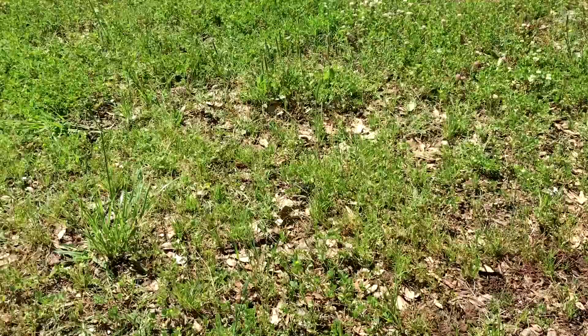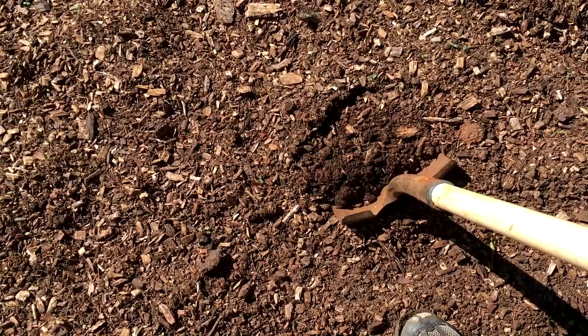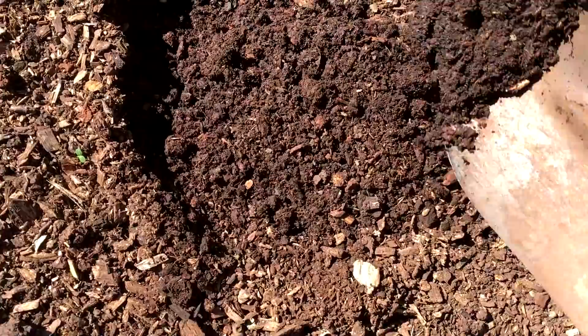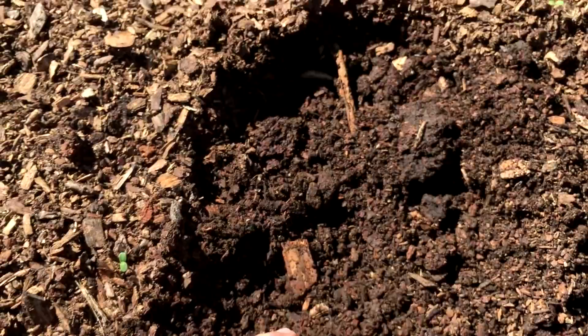So let me show you the transformation that woodchips have done for my soil. Let's go over and take a look. Now I know looking at dirt is about the most boring thing in the world, but look what has happened to this. This was just like that over there a few years ago. Now look at it. That is beautiful black compost. From woodchips back to Eden.